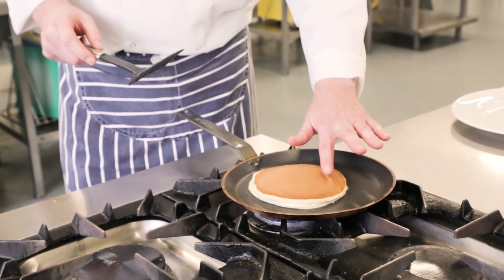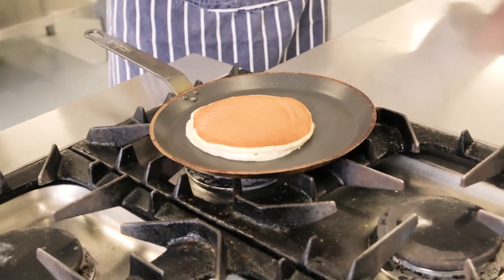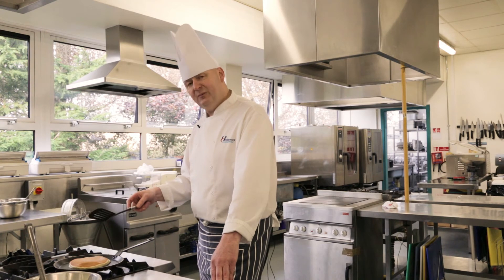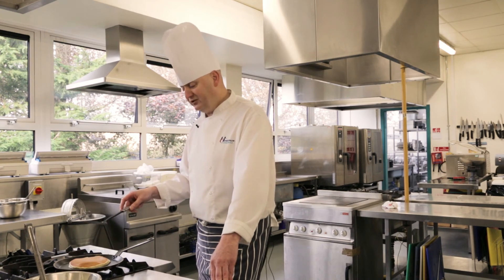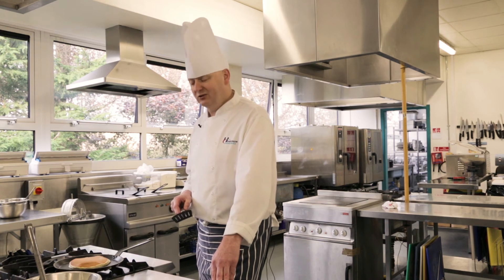So that's the color you're looking for — not too dark, not too pale. That was about two minutes roughly on that side. Once you flip it over, roughly the same on the other side, because you just want to make sure the pancake is nicely cooked in the center — you don't want to open it up and find it's raw.